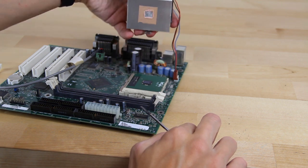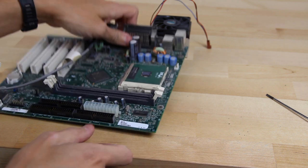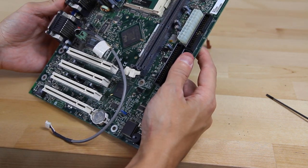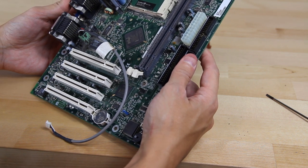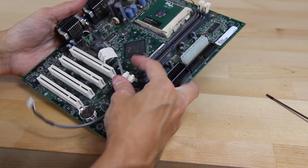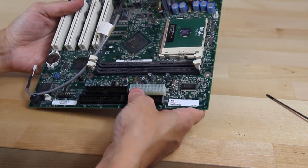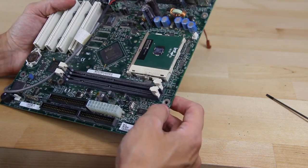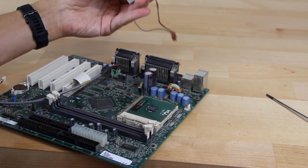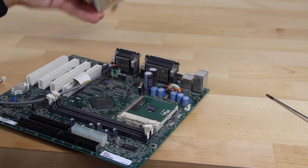There we go — let's see what we've got. We have a Pentium 3 933 MHz, 256 KB cache, 133 MHz bus. That's actually faster than I expected — I thought this was going to be one of the slower P3s. So it's placed pretty much at the fastest P3 I have, which is a welcome surprise. We'll clean it up and put some new thermal paste on, because this original thermal pad is basically just burned off at this point.